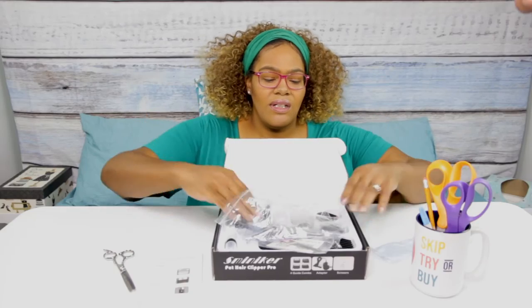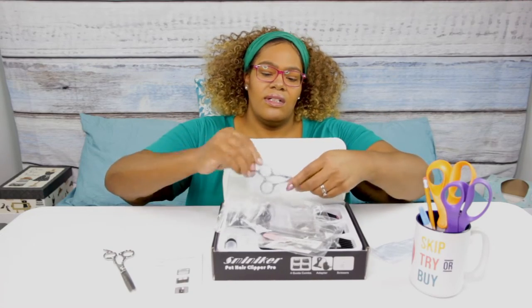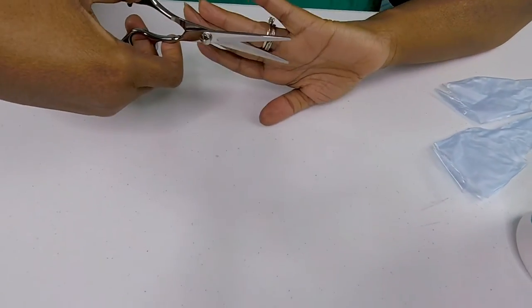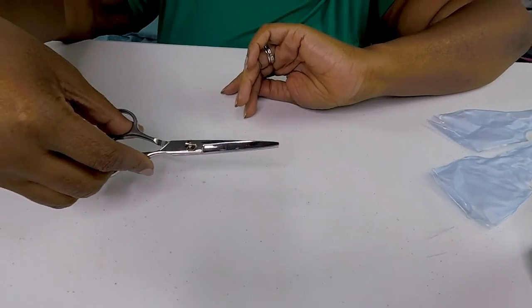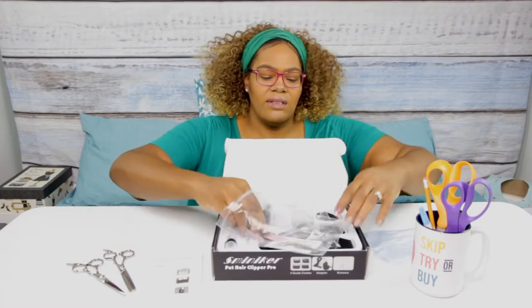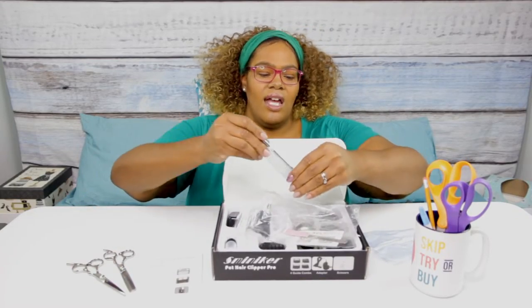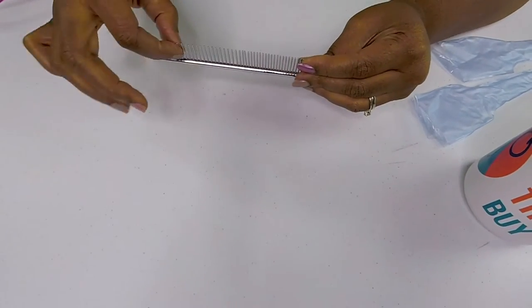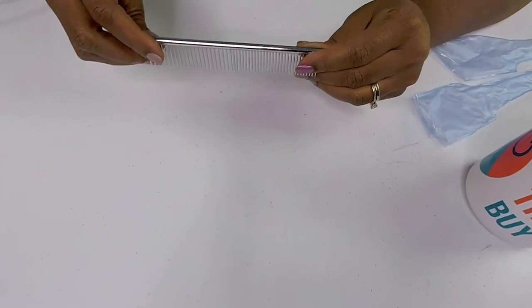It looks like we got some regular shears. I will say these are pretty heavyweight — I don't know how good they are but they have nice weight to them. And then we have a comb, which will help me get any tangles out. Again, heavyweight, which is nice.